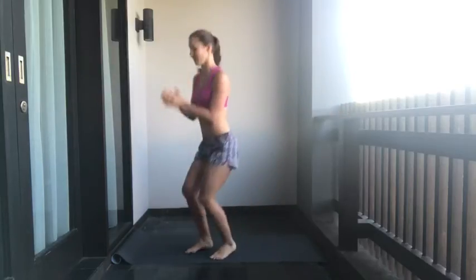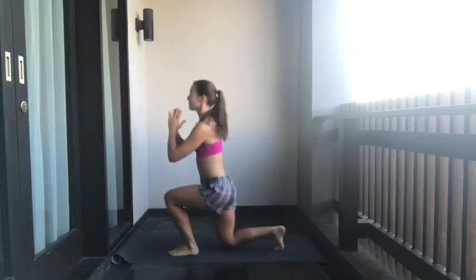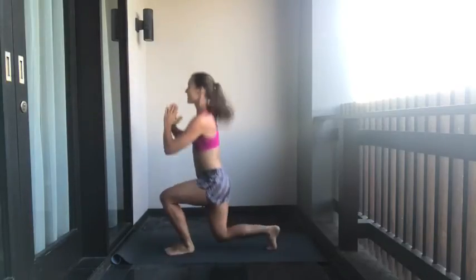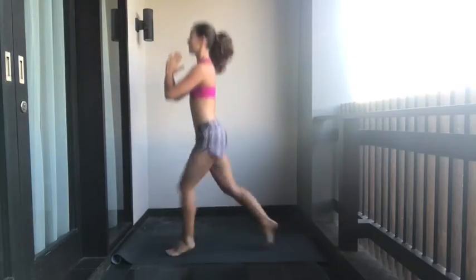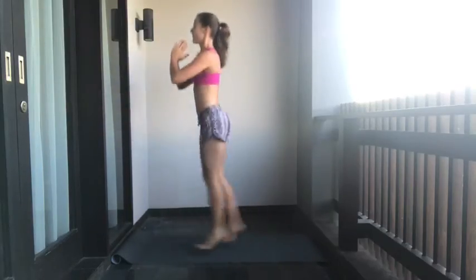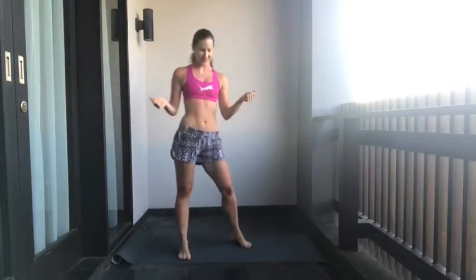Straight into jumping lunges — one through fifteen. So for anyone just arriving now, this is the first set. Get a ten second break and then we're straight back into it.